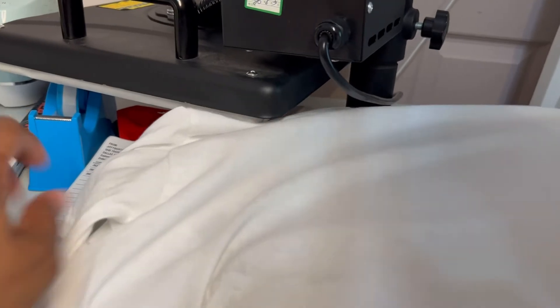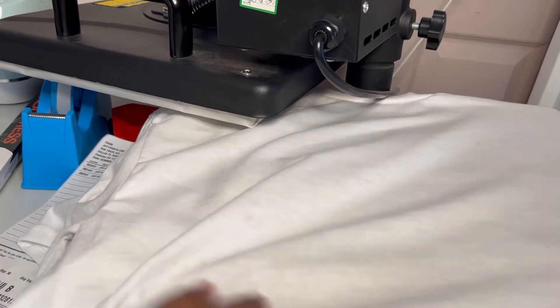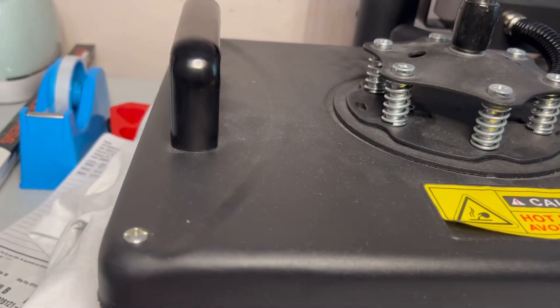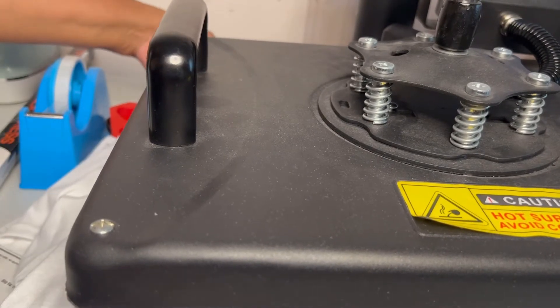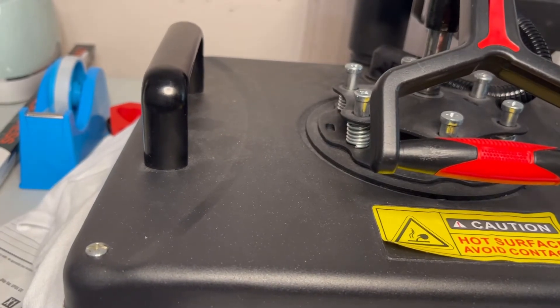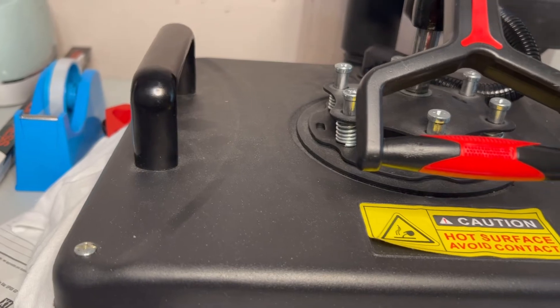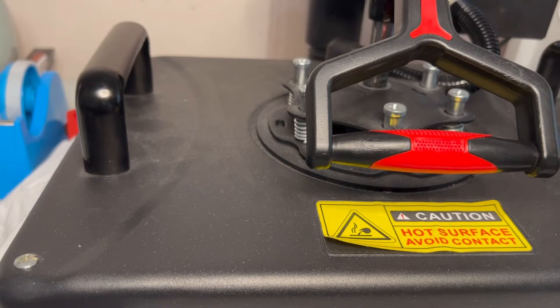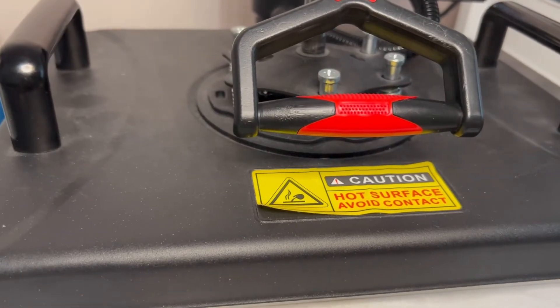375 degrees for 30 seconds. I'm going to set this under here. I have a swing press - everybody likes a swing press. So we've got it under here, all straight. We're going to saturate it. It's going to smoke because it's wet, so expect the steam to rise. Make sure it's straight because you don't want to depress incorrectly.